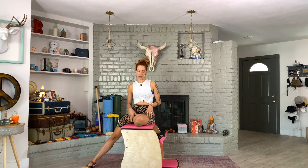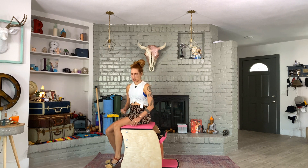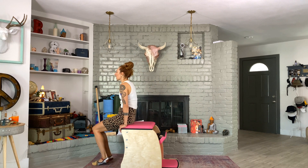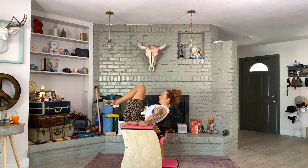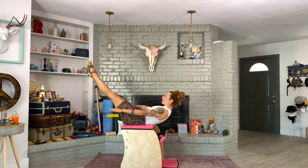We're going to start on top of the chair. If that scares you, you can be on the floor, of course. Easier is being on the long side of the chair, harder is being on the short side of the chair. I'm going to give anyone permission to do this version this month. Otherwise, feel free to do it on the ground.